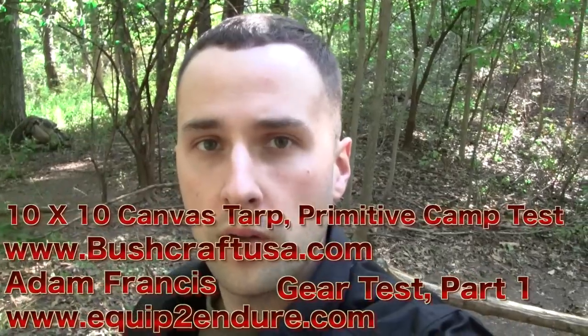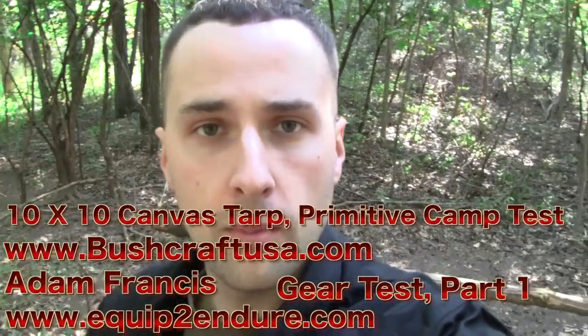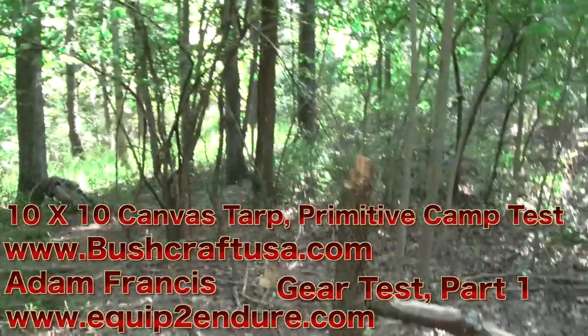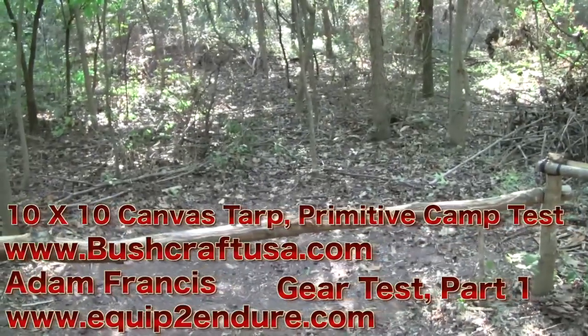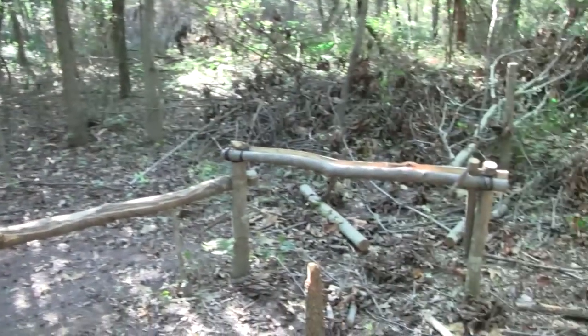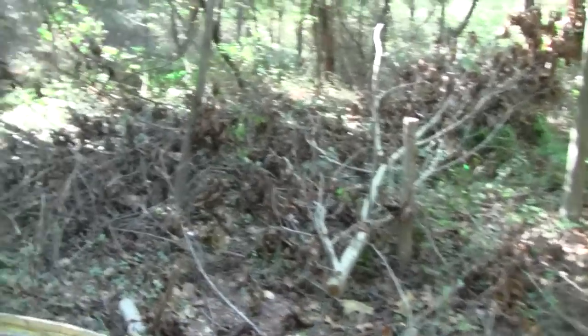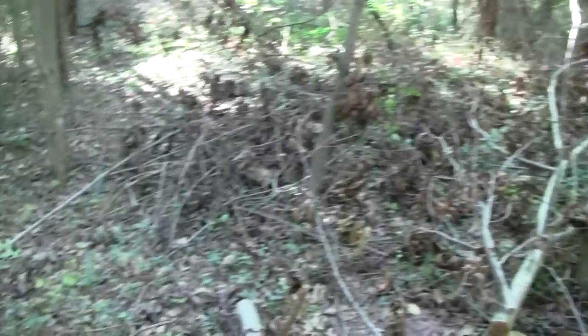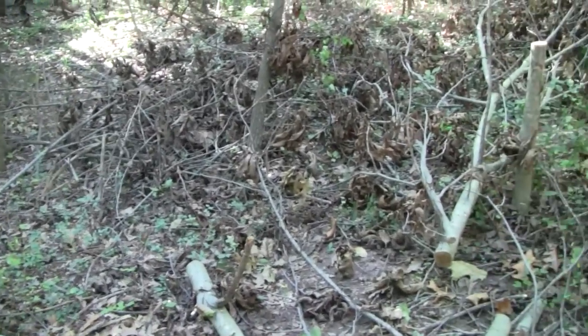Hey guys, Adam from Equipped Outdoors. We're here at our little primitive camp. Let me give you a look — you can see the changes. There's no tarp up yet. We still have our one bench, there's our sawhorse, and that's all the stuff we chopped down last time — some good kindling for firewood in there. Be careful though, there are some critters nesting there. We've got our tripod, our fire ring, and our table.